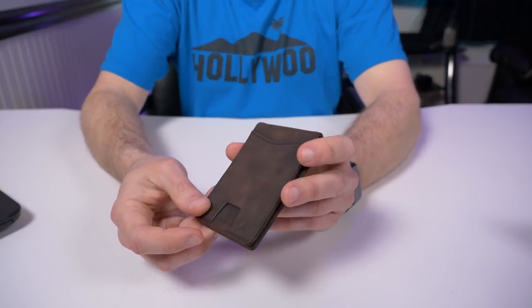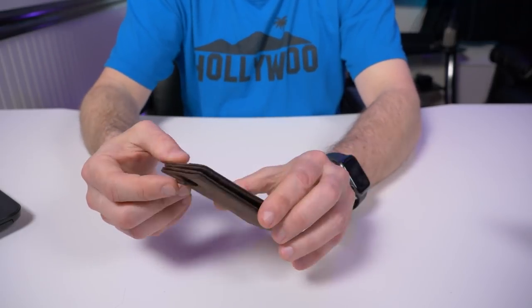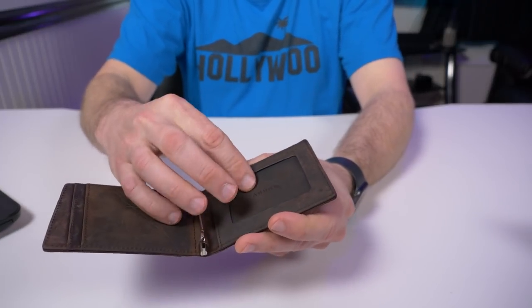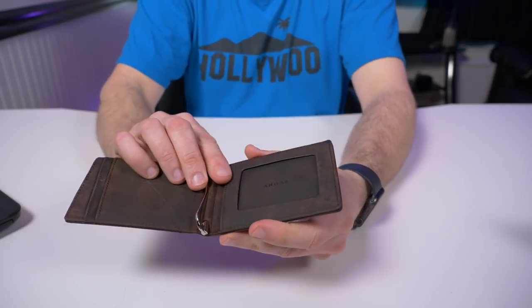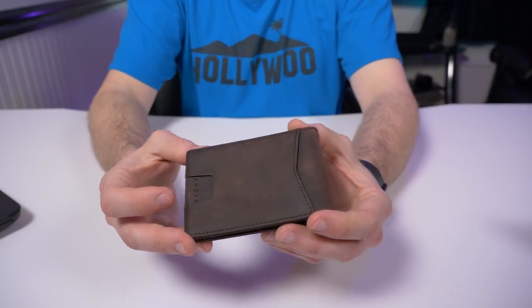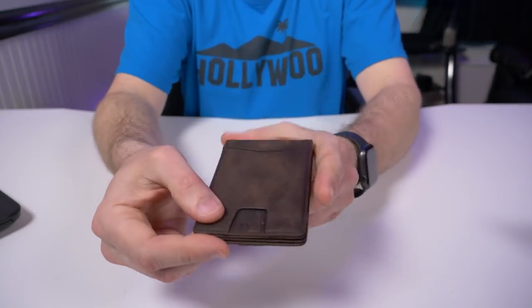The key features of the Apollo include five card slots, one in the front with quick access, holding one to ten cards total. There's an ID window for your license with no clear plastic over it — just wide open so you can slide it out easily with your thumb. All of their wallets are RFID protected and come with a one-year warranty.